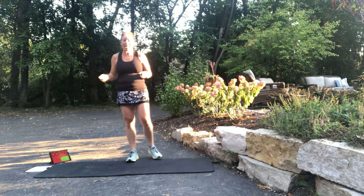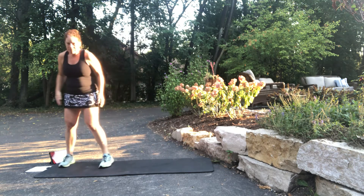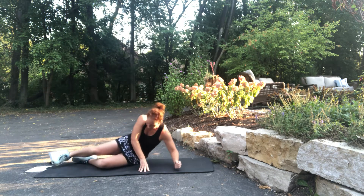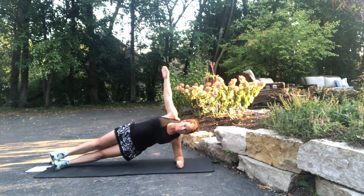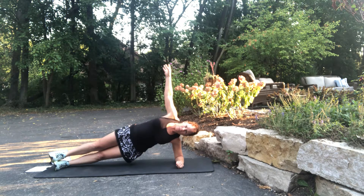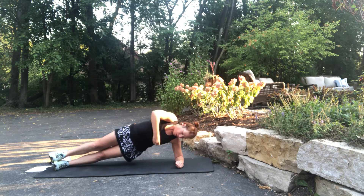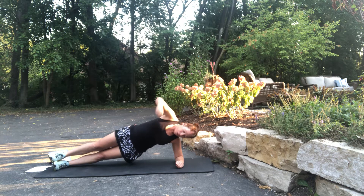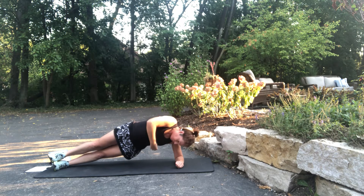The next one is side plank on the other side — whatever you did the first time, switch it. Here we go. Add the twist — rotate and twist.